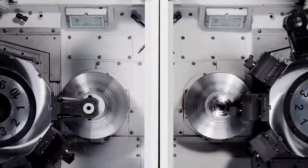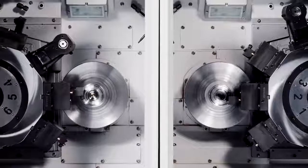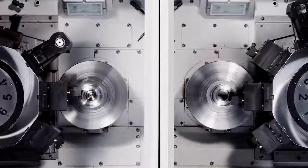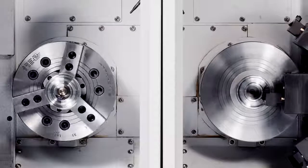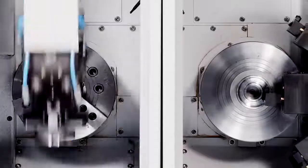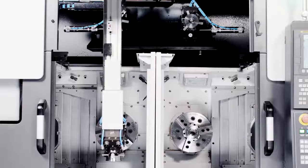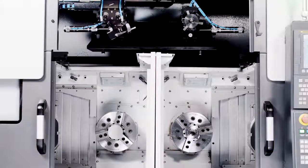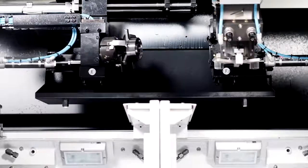The high-power twin spindles pack 25 horses each and 298 foot-pounds of torque. Our new integrated gantry loader has a 28% shorter load time, and all systems work in tandem to keep the tool in the cut longer — no wasted movement, no wasted time.